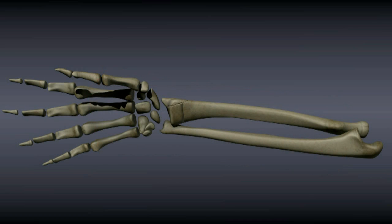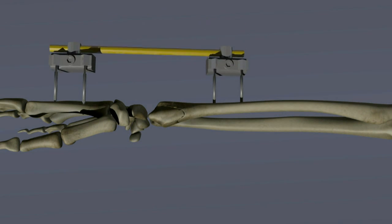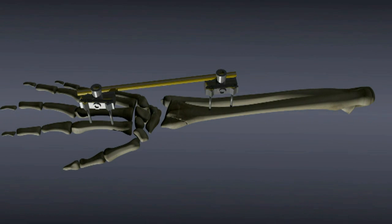Another common method for treating distal radius fractures is the placement of an external fixator. Pins are placed in the hand and forearm, bridging across the fracture site. The external fixator is then used to hold the fracture in traction, which keeps it from collapsing and shortening. The external fixator and pins can usually be removed in the clinic after about six weeks.